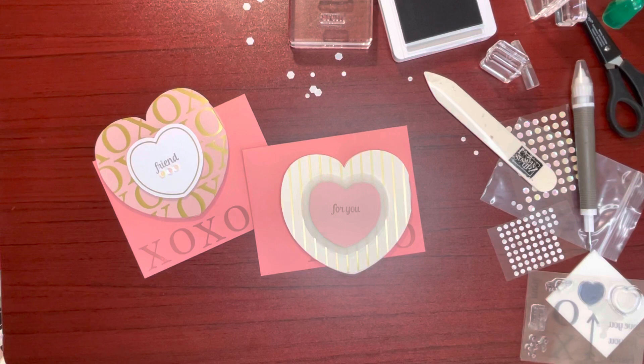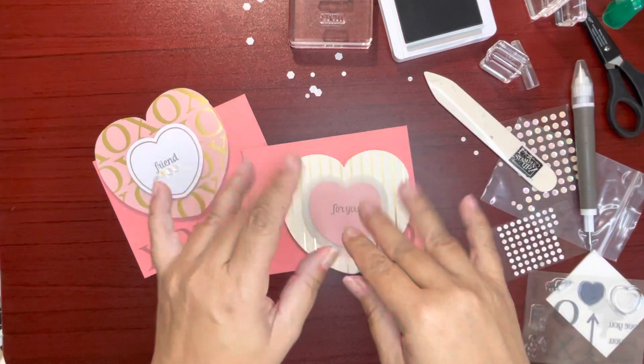Thanks for joining me today. To order Stampin' Up! products, please visit my online store. The website is linked in the description of this video. I've also linked the Paper Pumpkin website if you wanted to join and get Paper Pumpkin kits mailed to you. Don't forget to like this video by giving it a thumbs up and subscribing. Come back again soon. Bye!